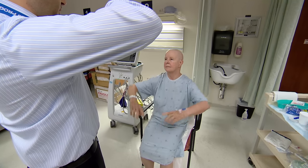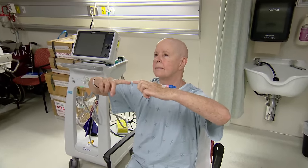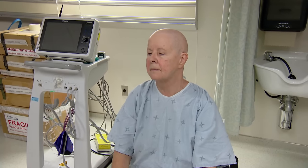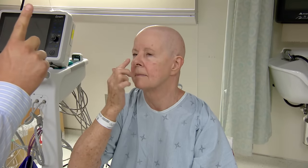Are you able to point your fingers like this at each other? Just hold it there. Okay, very good. And just relax again. With your index finger, touch your nose and then touch my finger. And go back and forth.